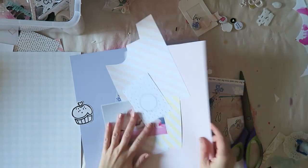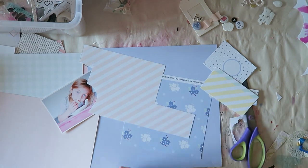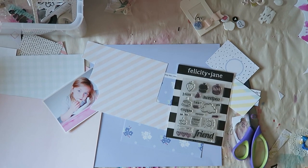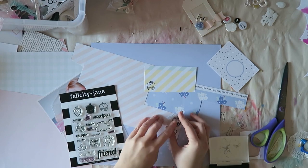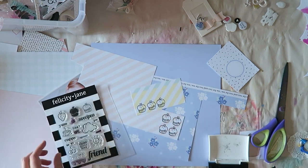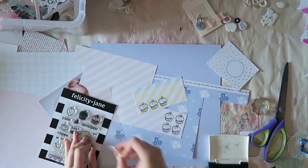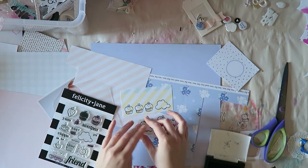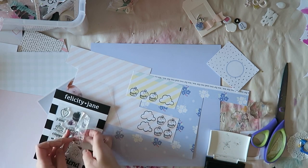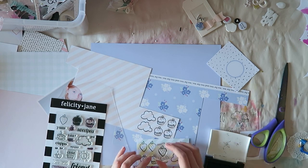I am totally scrapping my stash today using this gorgeous Felicity Jane kit. This is an older kit designed by my friend Suze Fish and I just wish I could get such a kit again because it was just so special and so pretty, different from everything I have. I got myself a ton of these and made many many layouts with them. I still have some stuff left for a few more layouts, and it's always good to use up our stash!